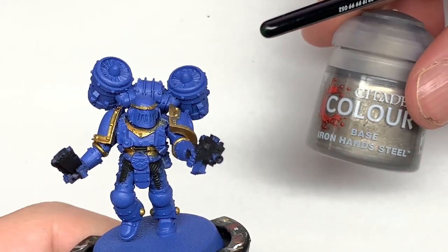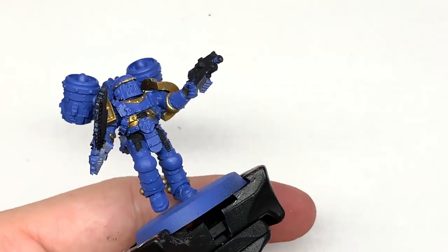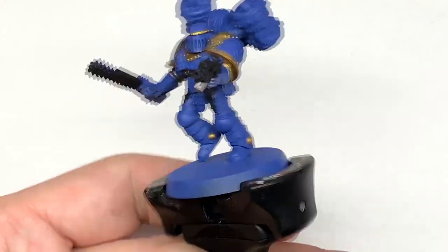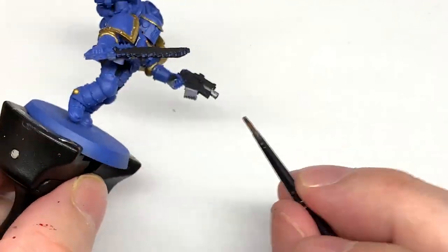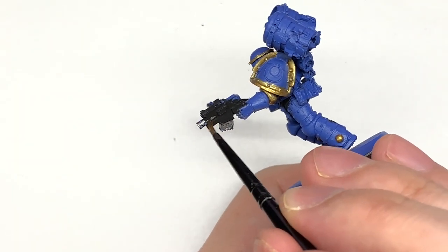The next color we're going to use is Citadel Iron Hand Steel. I'm going to be using this to do all of the metallic parts — the sections of the bolt pistol, the teeth of the chainsaw, the various parts of the jump pack like the top, all the little detailing on there, and also a few little symbols like the little section that's like a kind of belt buckle on the front.